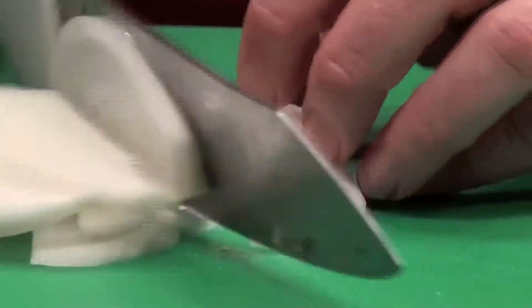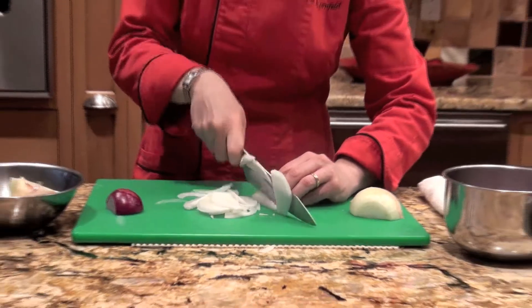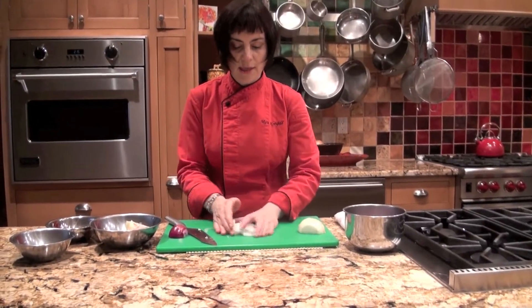They cook down better. If you have a whole lot of salad-sliced onions, they cook into a big mushy mess. These cook really nicely. Notice how when I got to the end, I flopped my onion down so that it was safe. Here are my sliced onions.